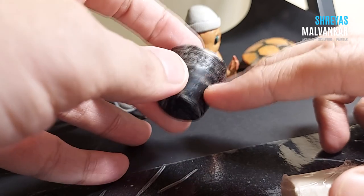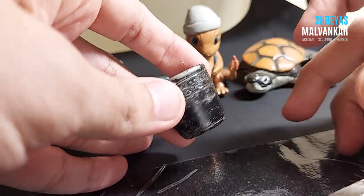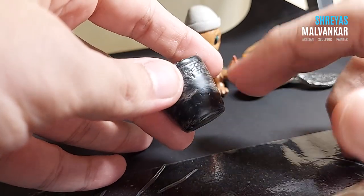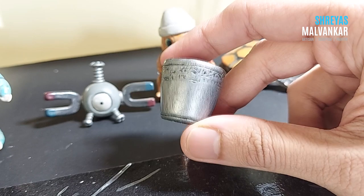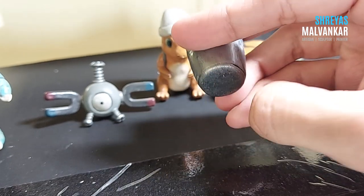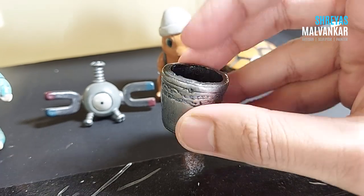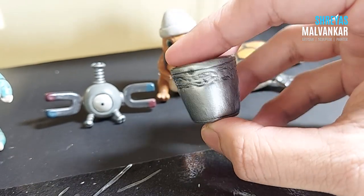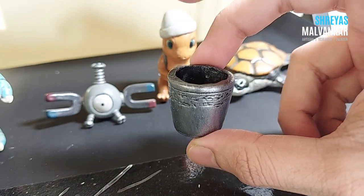I discovered this accidentally when I kept clay on a plastic surface and later saw it wasn't stuck. I removed it and here it is — it's ready and painted. It's a very simple thing and it's hollow. I painted it black and added silver on the outside.